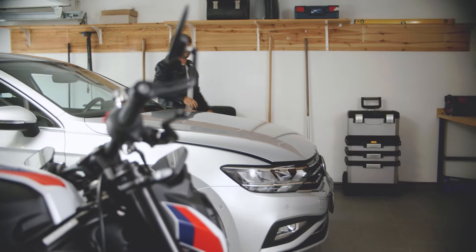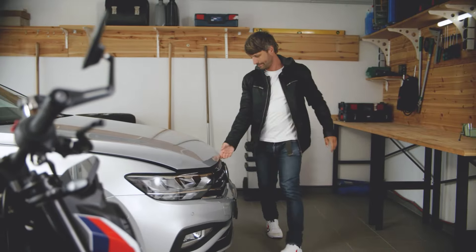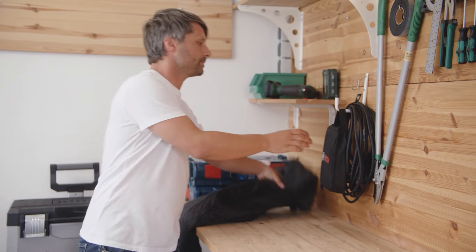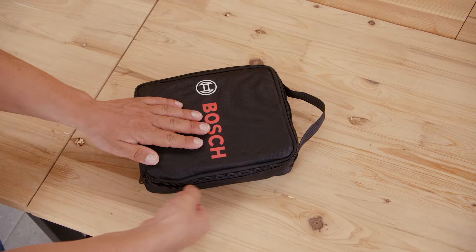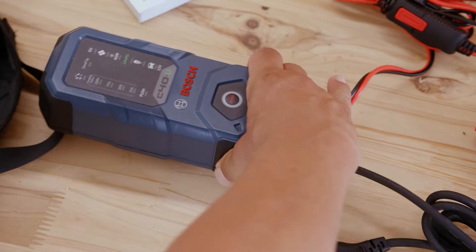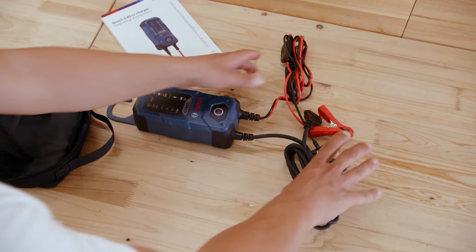Long downtimes, frequent short journeys, and cold temperatures push even the best battery to its limits. The battery chargers from Bosch provide a remedy. The C-Line battery chargers for home use for cars, motorcycles, and campers are worth investing into.